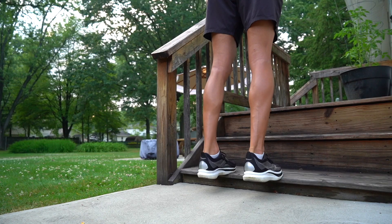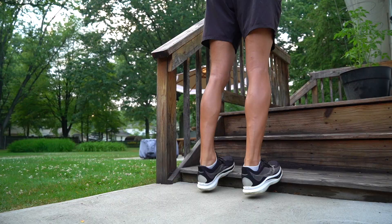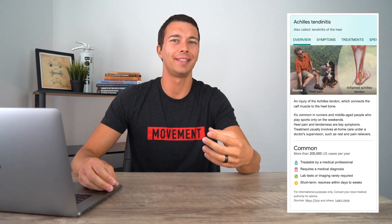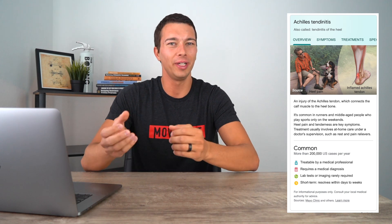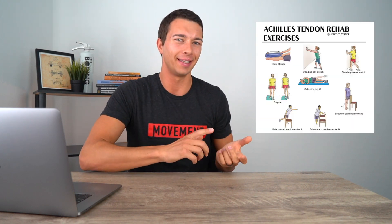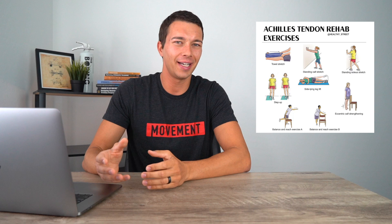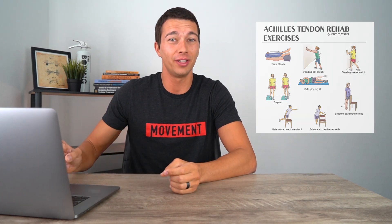Hey, what's up guys, it's Matt with the Movement System. In this video we're going to talk about how to strengthen the Achilles tendon for running and why doing calf raises and basic stretches probably isn't enough.